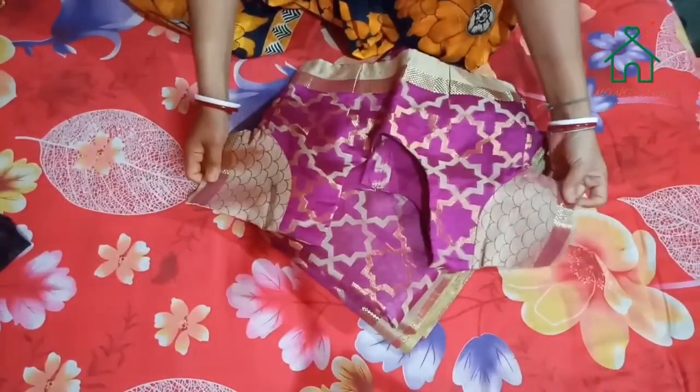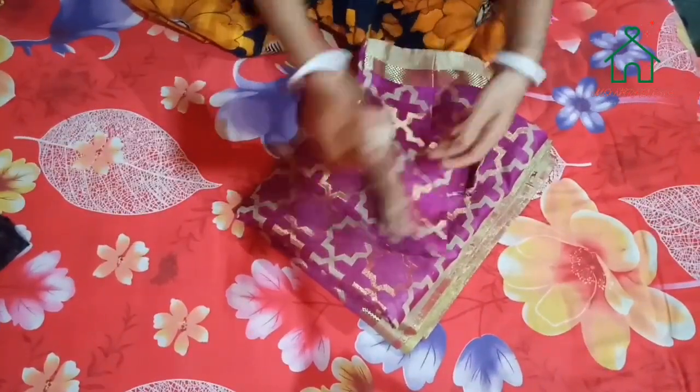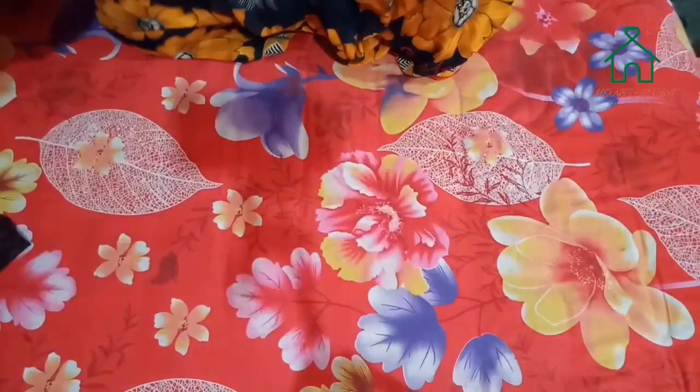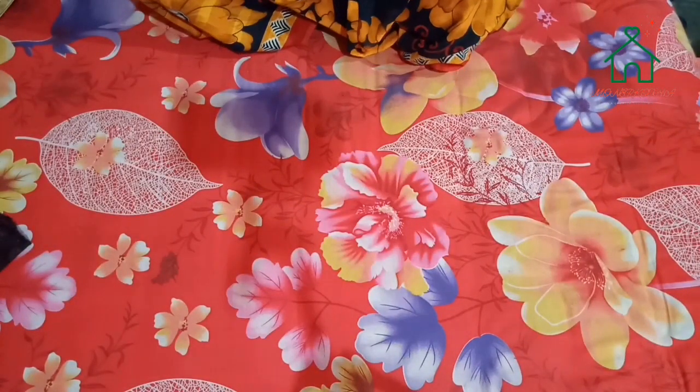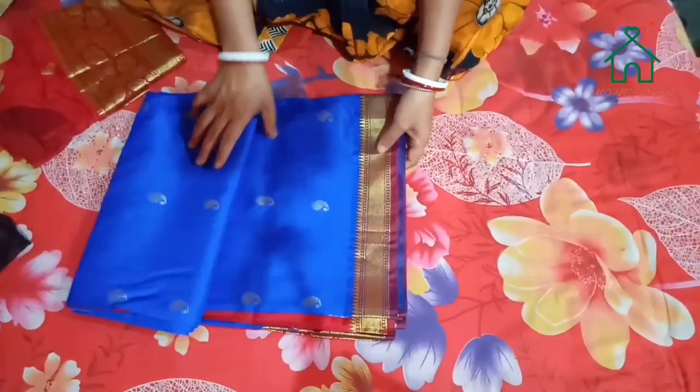I am trying to make a lot of the blouse on the front. We have to use that blouse for the first time. I am going to use the blouse for the first time.